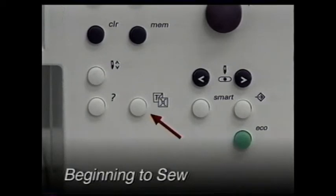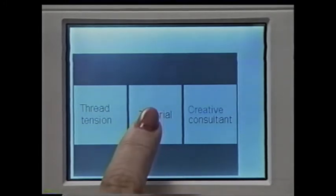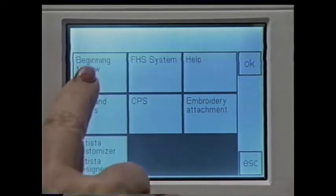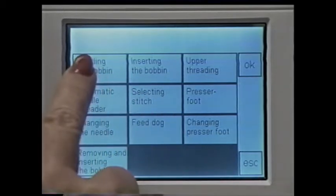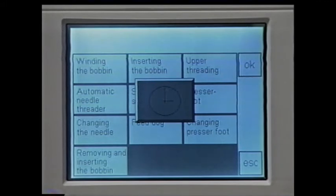The remaining buttons will be explained as we use them. To begin sewing, press this button — the screen shows three subheadings: thread tension, tutorial, and creative consultant. Touch the tutorial screen. This is the subject screen with several different categories. Touch any category to find how-to information on how to use your machine. Touch 'beginning to sew' and OK. The first thing in beginning to sew is to wind the bobbin — touch 'winding bobbin' and OK. Each time you select a task, touch OK to confirm, and the screen will tell you exactly what to do.